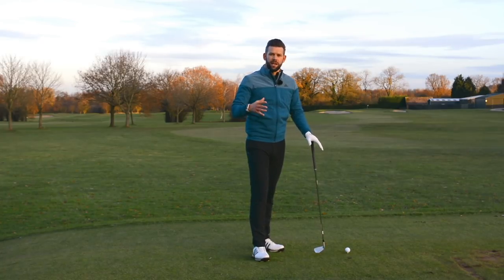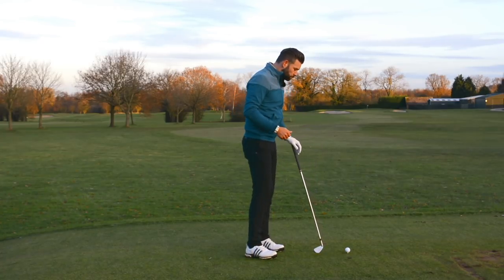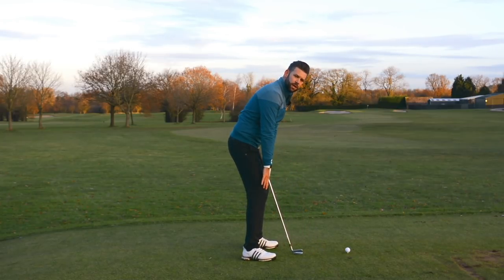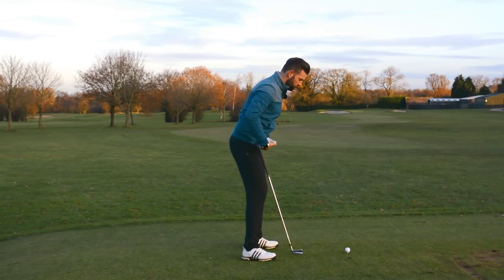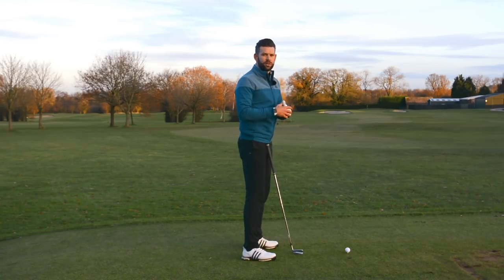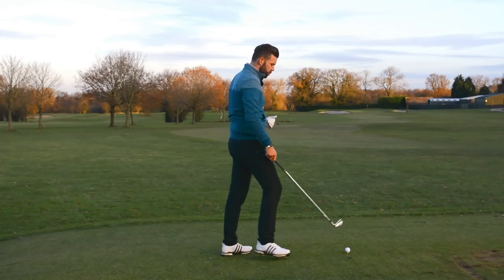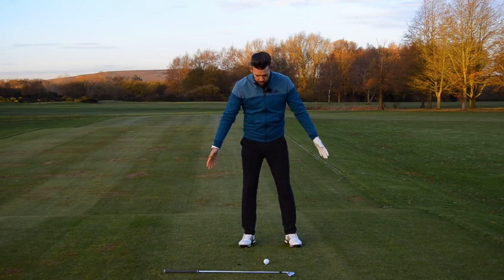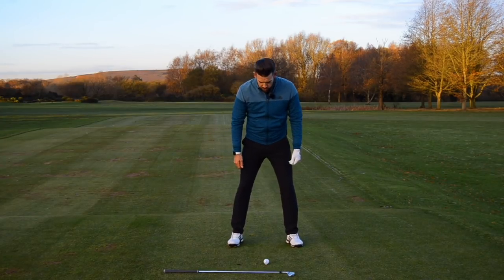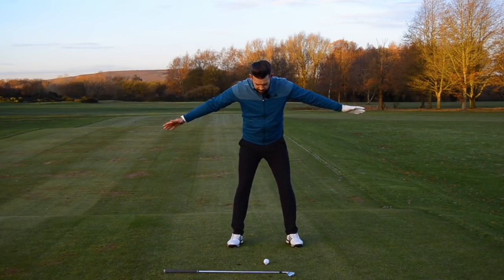So how do we rotate on this inclined angle? It all starts from the ground up and how we use our knees, which influences how we use our hips, which influences how we use our shoulders. The first drill is really, really simple and you can do this anywhere — at home, in the office, at the driving range. It doesn't require a golf club or hitting any golf balls. You're going to place your golf club down, take your setup and posture to a golf ball, and just put your arms out to the side.